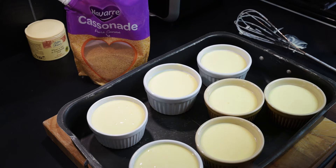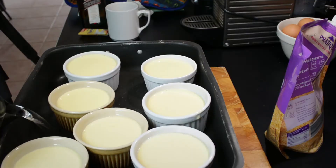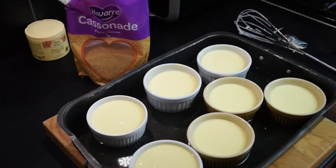Then it's just a case of filling the dish with hot water about halfway up. This goes into an oven at about 160 degrees Celsius — I think that's 320 Fahrenheit — for about 30 to 40 minutes. I'll check on them after about 30 minutes.